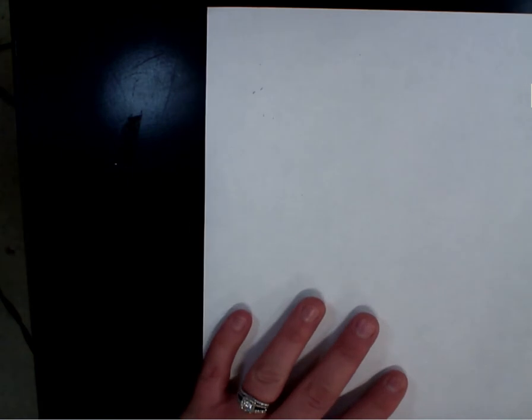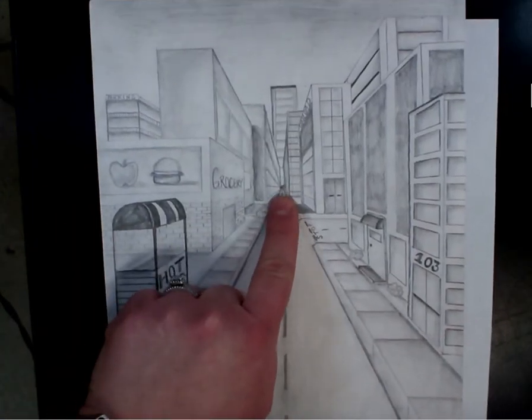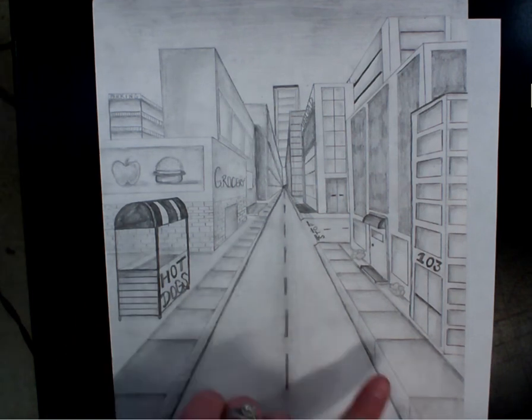I'm going to show you the final project. This is our one-point perspective. What does perspective mean in general? Kind of like the angle of things — how you're seeing it. This means we have one vanishing point, right here, where it looks like my whole city is getting farther away. This is what it means to draw in one-point perspective: we have one vanishing point and everything is getting smaller towards the vanishing point.